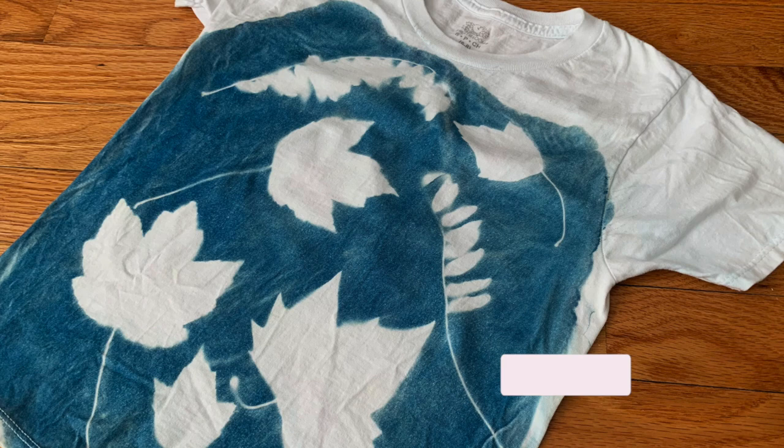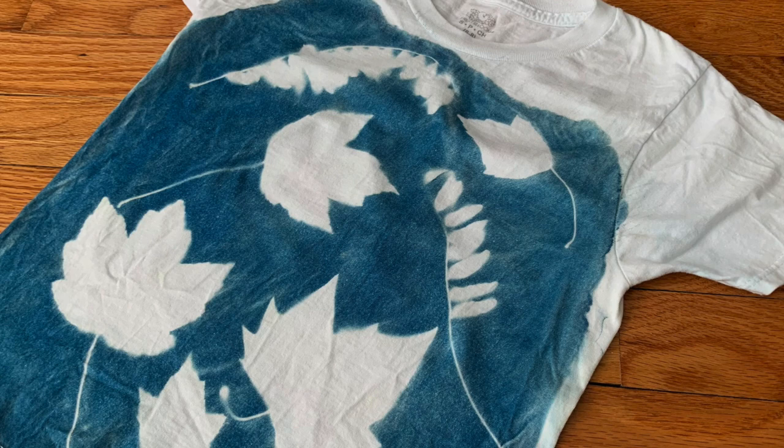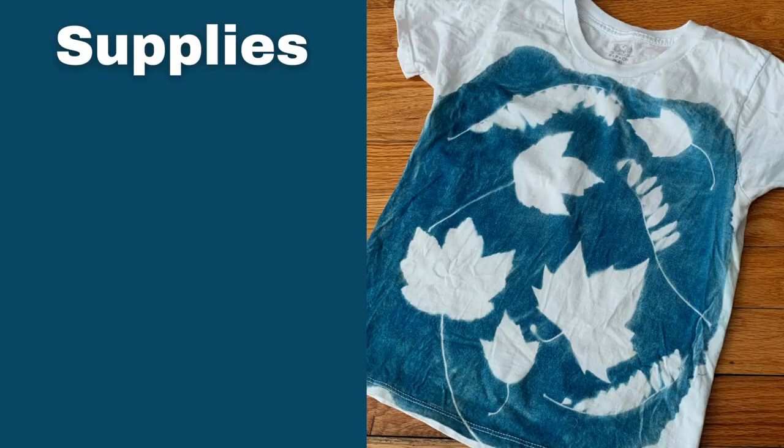In today's video, I'm going to go over how I made this cyanotype t-shirt. Before we get started, I'm going to ask you to give this video a big thumbs up — it does wonders for my channel and helps others to discover my videos. As always, I'm going to go over the supplies and link them down in the description below.